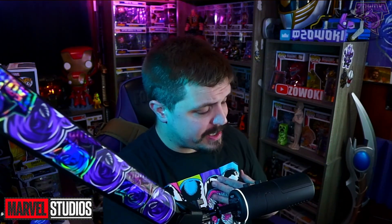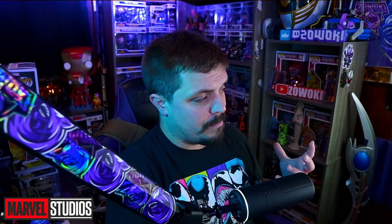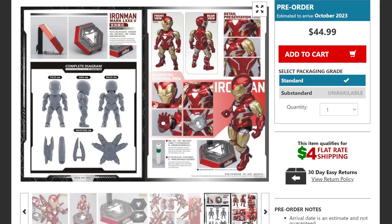Looking into this figure, it doesn't give us an estimated height, but to me it looks like give or take probably six to seven, maybe possibly eight inches tall. It looks like a somewhat larger model.